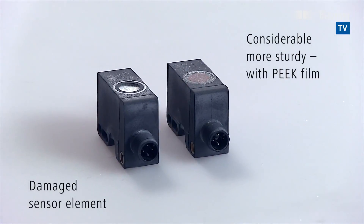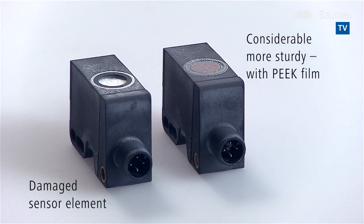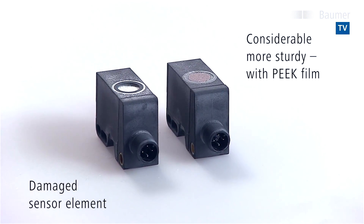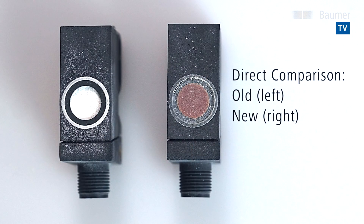Directly comparing the two clearly reveals the damage suffered by the standard sensor element. Parts of the sensor front have simply gone. By contrast, the new version withstands even these tough conditions.